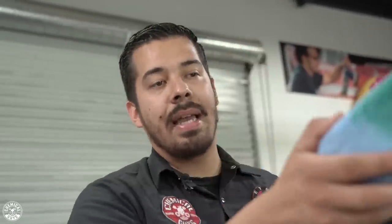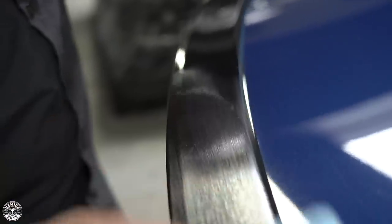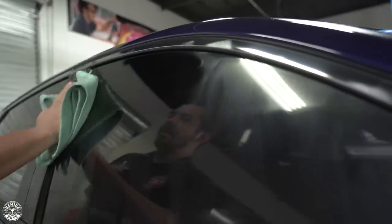JetSeal also works on clear optical plastics such as your headlights and taillights. It's going to save them from oxidizing, turning yellow, fading, and cracking. Let that sit for anywhere from 15 to 20 minutes. In the garage, 15 to 20 minutes is more than enough. If you're working outdoors — though I still recommend a shaded indoor environment — let it sit at least 5 to 10 minutes if you're exposed to UV rays.